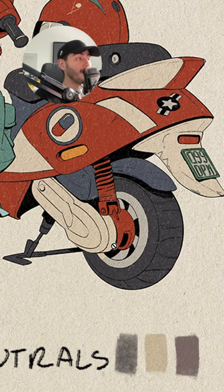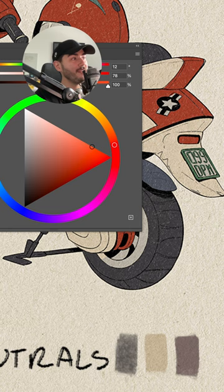Instead of going here and using all the colors all the way up here — super saturated, super bright — I want you to start thinking of these colors right here, the neutrals. They are the key to having more natural looking and better illustrations.